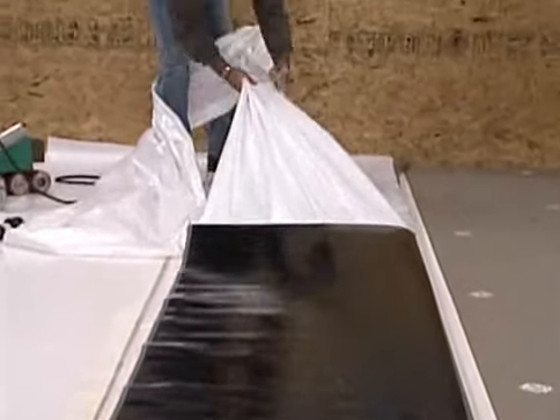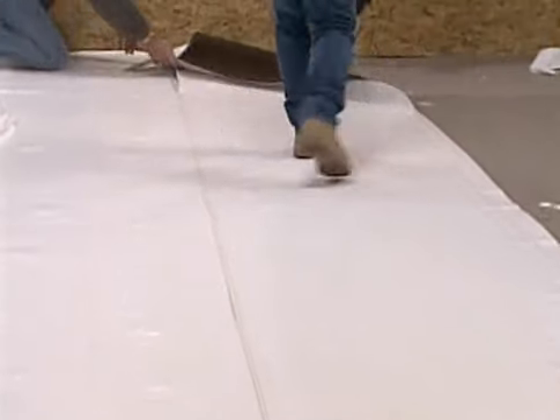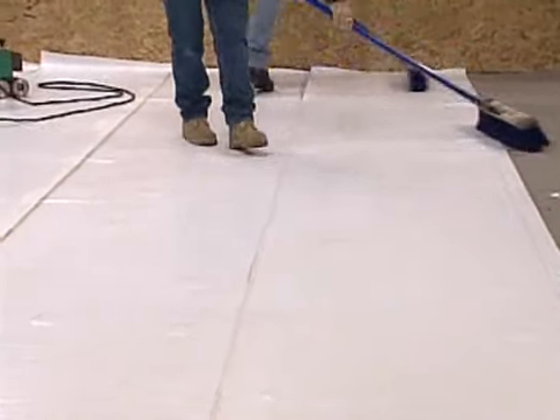Fold the membrane back and remove the release liner, then fold the material into place for adhesion. A final pass with a broom and you have a fully adhered membrane.